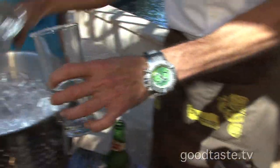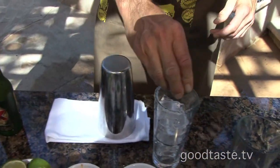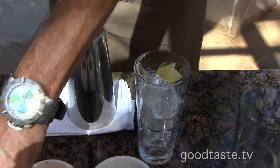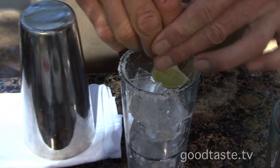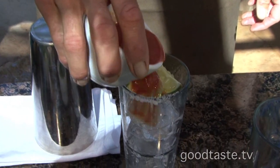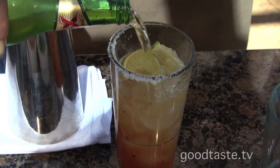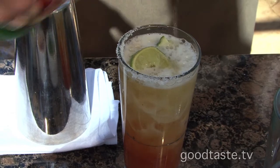We start with a salted rim on a glass, fill with ice. Very simple to make, it's so refreshing. We're going to squeeze some limes in there and just drop those in. Then your favorite Bloody Mary mix — we're using the house-made Bloody Mary mix from Boudreaux's, about an ounce of that. And then your favorite beer — Dos Equis. And that's it, it's that simple.